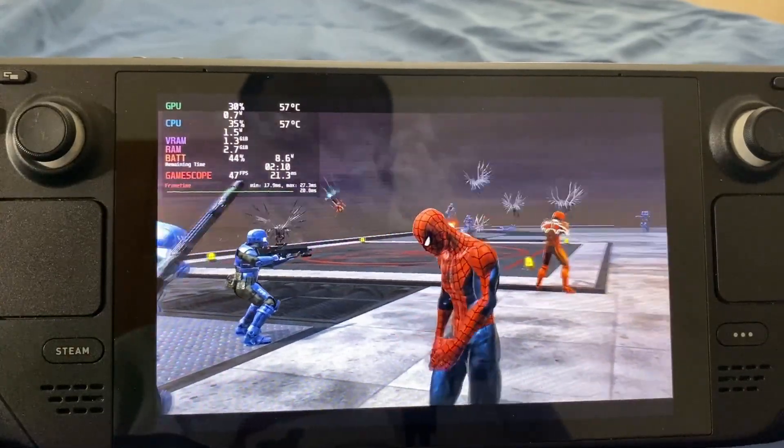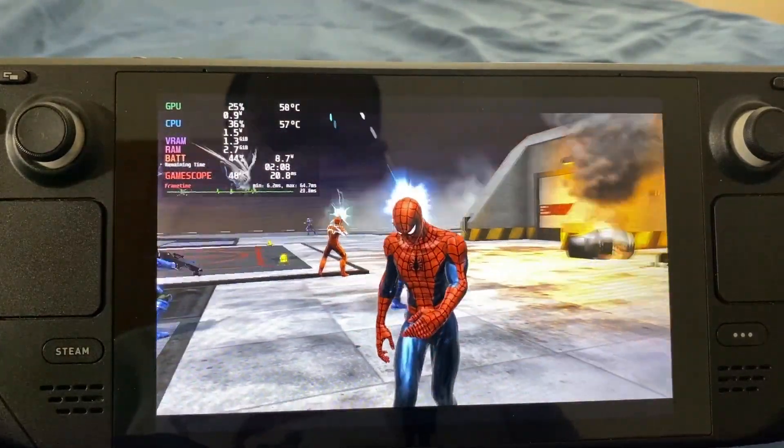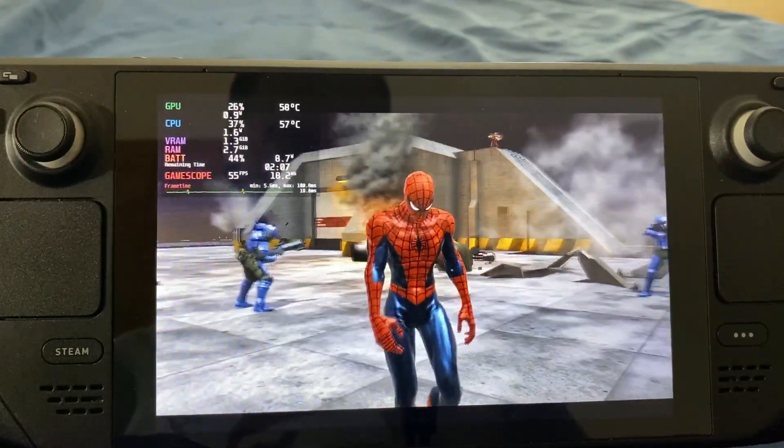So yeah, this is the Spider-Man Web of Shadows starting cutscene, as you guys are seeing here.